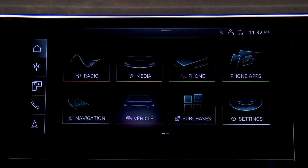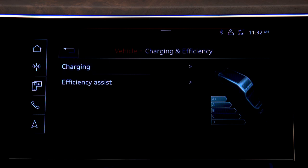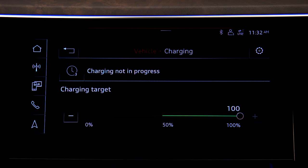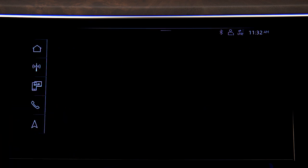To limit the charge capacity, on the MMI upper display press Vehicle, then Charging and Efficiency, and Charging. The current charge level and the charge target are displayed. To change the target, press the charge level indicator, then press right or left to adjust. The target cannot be set below 50 percent.